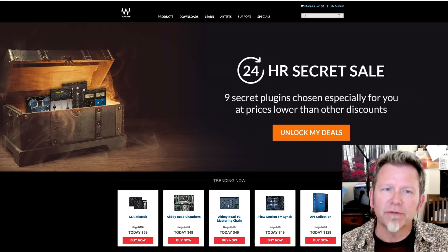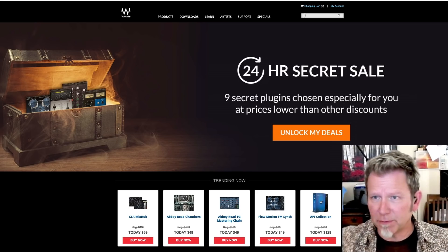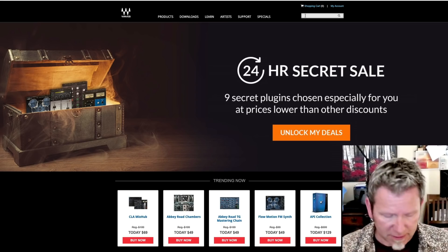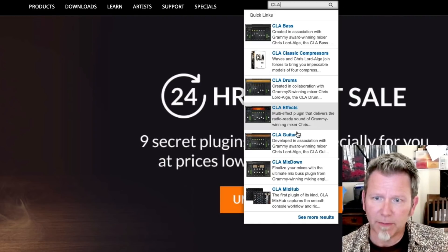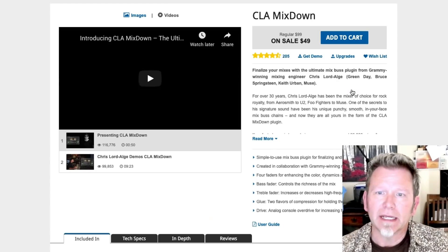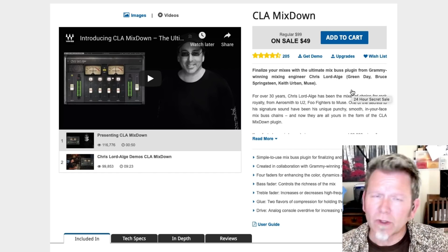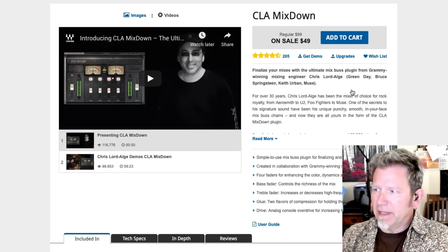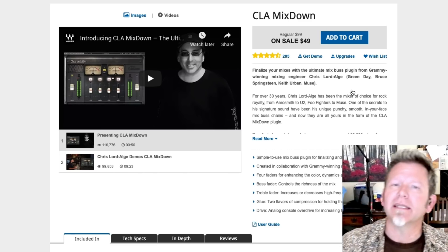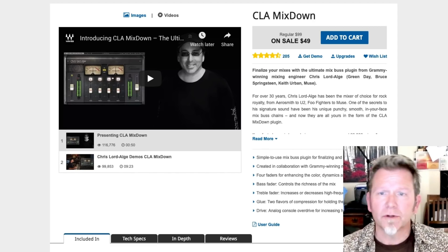So what is this CLA Mixdown, what does it cost, how do I use it? Let me show you where you can find it. Waves.com is where the Waves company, based in Israel, sells all of their plugins. Search for CLA Mixdown — just start typing that in and the options will come up. This one says 'Finalize your mixes with the ultimate mix bus plugin.' It's basically a plugin collaborated on with Chris Lord-Alge, who really is an excellent mixer.